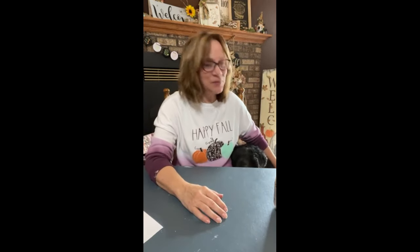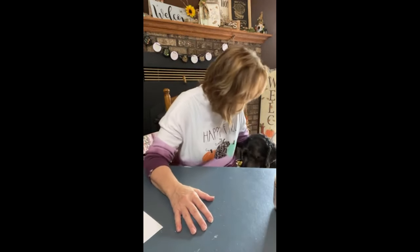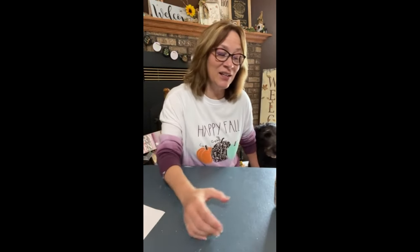Hi everyone, Michelle with Crafty Servings. We got Cash here by me — he was getting really anxious sitting here waiting for me to type my stuff in. I hope you come on and say hi to Cash. He was very anxious, kept putting his arm and grabbing me. So come say hi, let me know you're out there, and we're going to go ahead and get started.